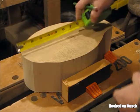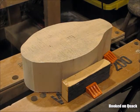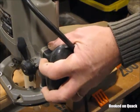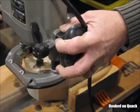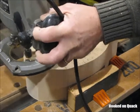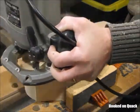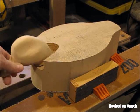Before I cut that side profile, I'm going to lay out and route a shelf for the head to sit on. It's a lot easier while I still have that top surface to work from. That shelf will be for an eventual head to sit on.